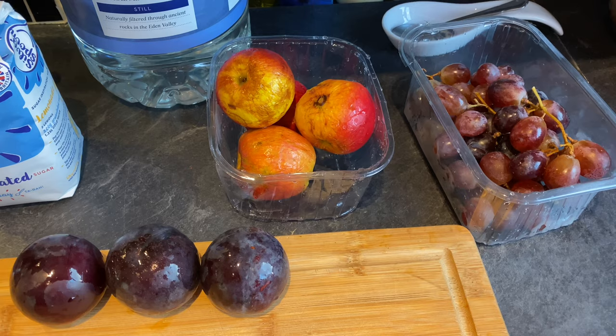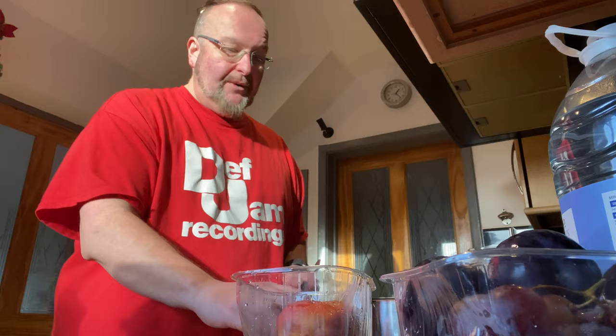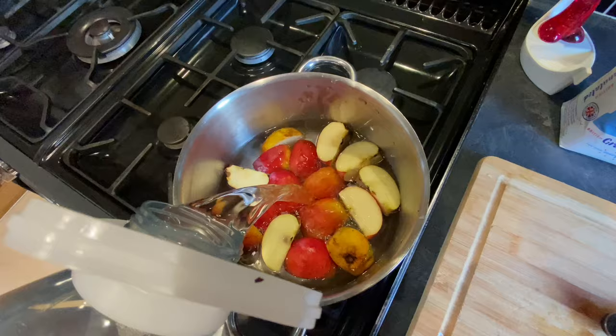Here's the fruit that's going into the wine. I've washed it all and it's now ready to be chopped and prepared. As far as the apples go they're just going to get roughly chopped — I'll quarter them and chuck them into a deep saucepan. I'm going to cover them with spring water so they don't go brown, and I'm using spring water because Leeds tap water is a bit chlorine-y for making wine with.